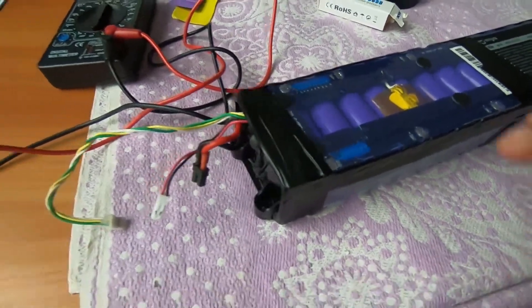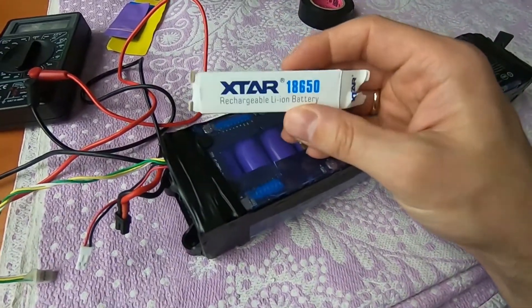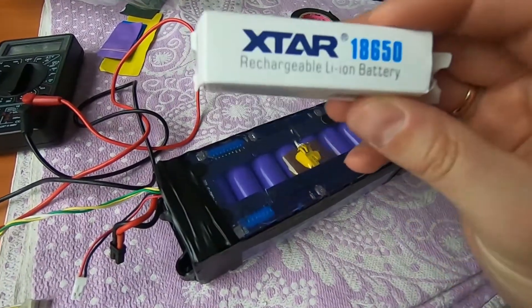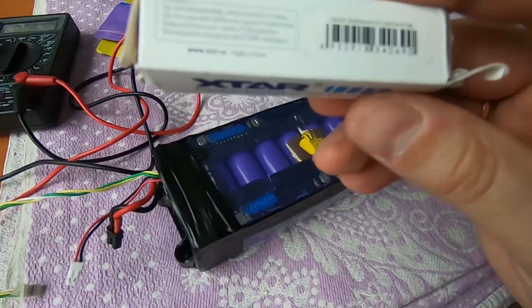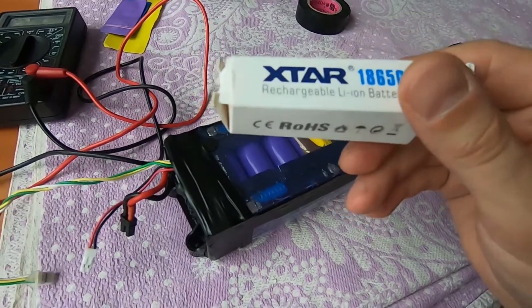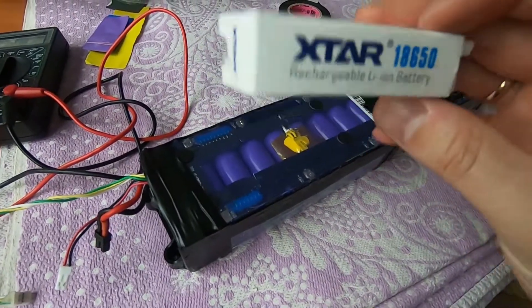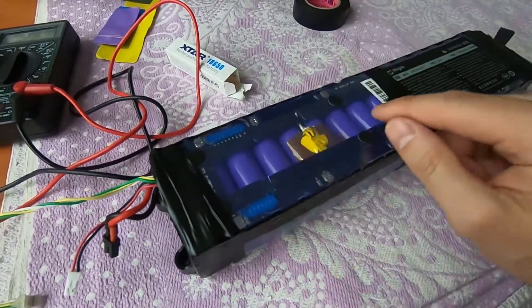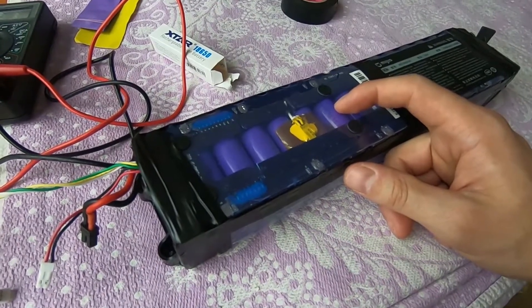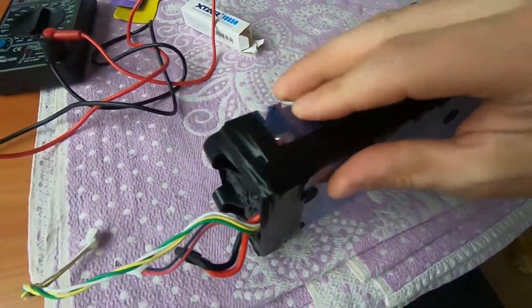So I repaired my battery. What I did is I took one of the batteries I had — it was a new X-Star 3.5 amp battery with a discharge up to 10 amps. The original LG battery also has a discharge rate up to 10 amps, so I thought it would work fine together.